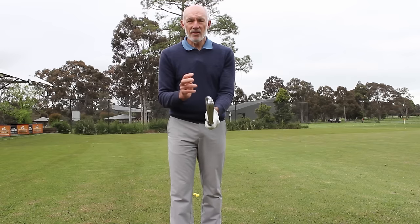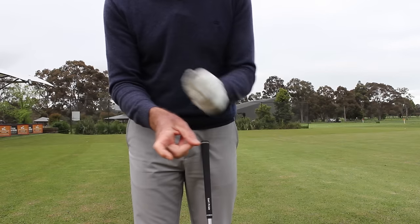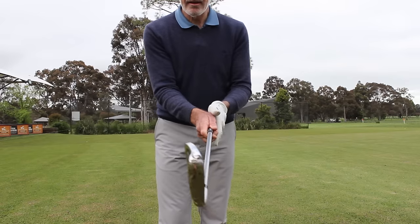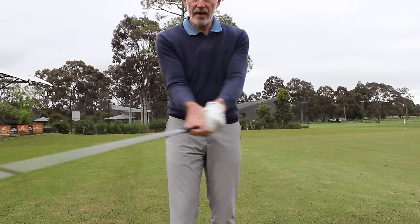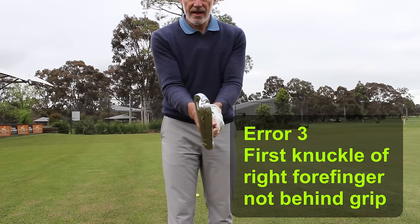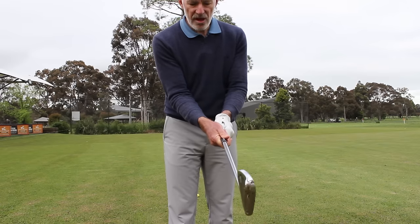That sensing leads us to point number three: the knuckle on my forefinger, when I hold the club correctly, is right behind the grip. As I move the club back and through with that knuckle right behind the grip, I can sense the movement of the club through that knuckle. The majority of players I see hold the club with that knuckle underneath the grip, and when the club swings back and through there's generally a gap.